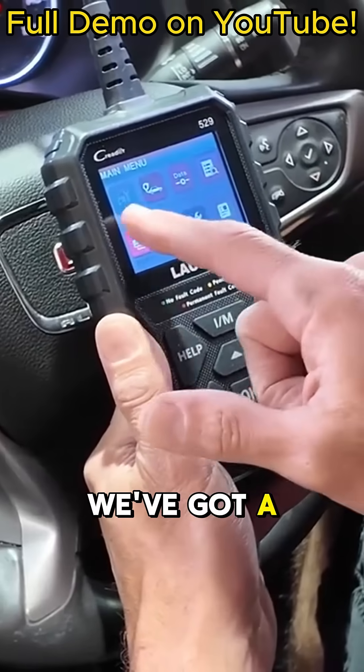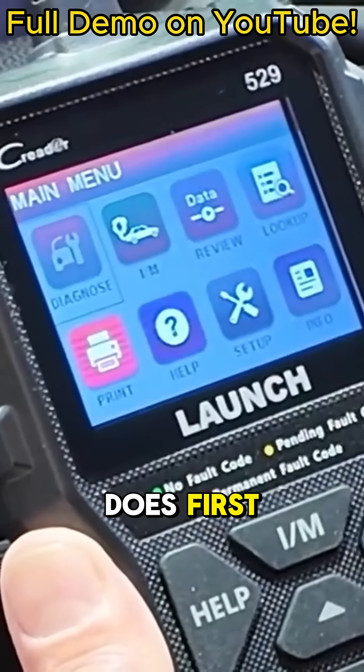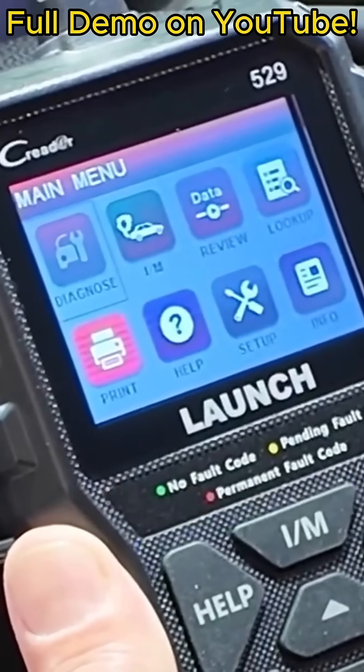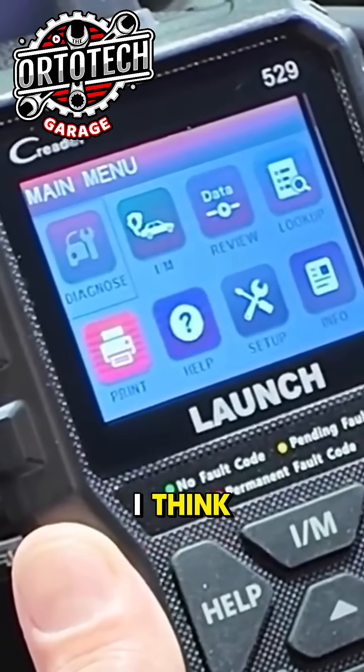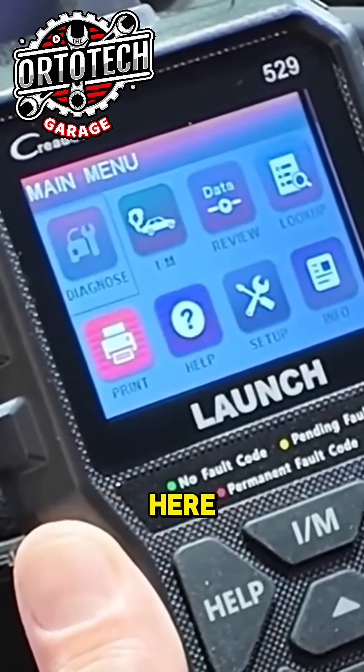Once we've got the vehicle started, or the key is on, you can see here that we've got a few functions on this tool. There's one that says 'Diagnose' — I want to show you what this does first and go through a couple of these settings and features that I think are important and helpful if you're using this tool.